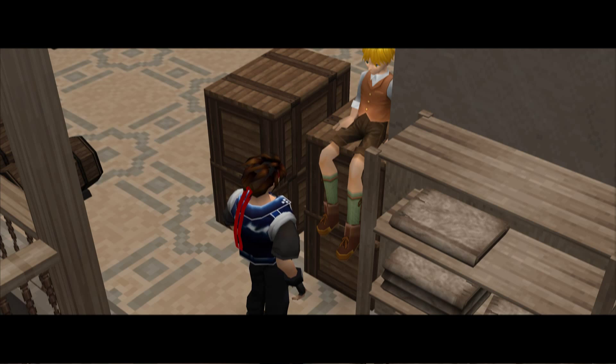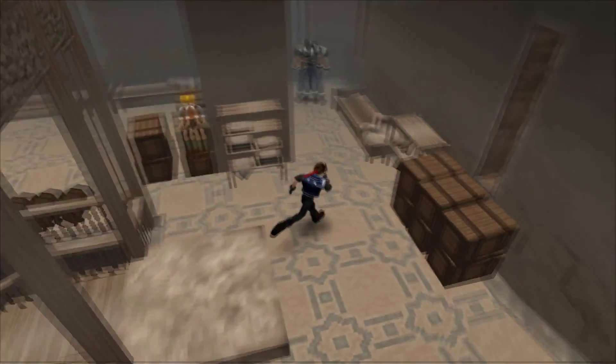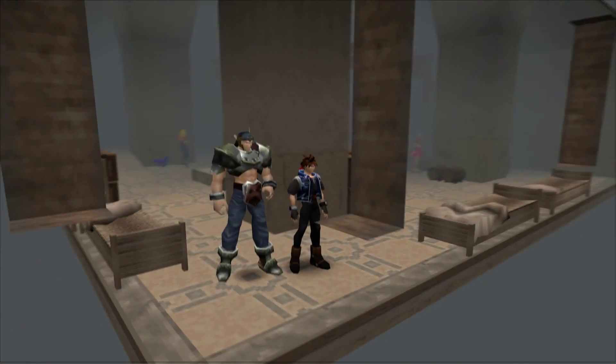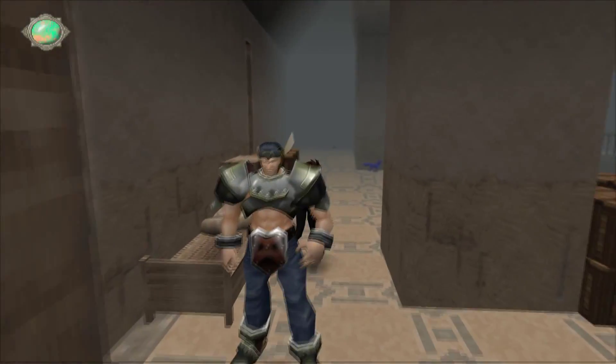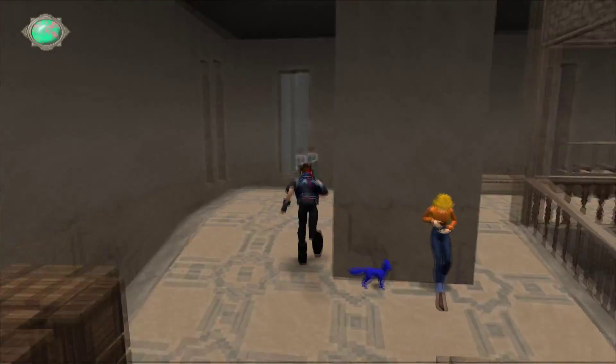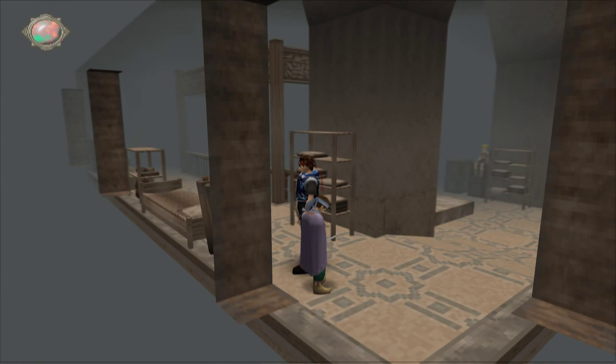I can't figure out the time period of this game — his socks don't have elastics but he has a leather jacket, and she has jeans. In fact, Zeus has jeans — he's wearing blue jeans. Zeus is wearing cargo pants. She's wearing blue jeans. This kid's wearing overalls.